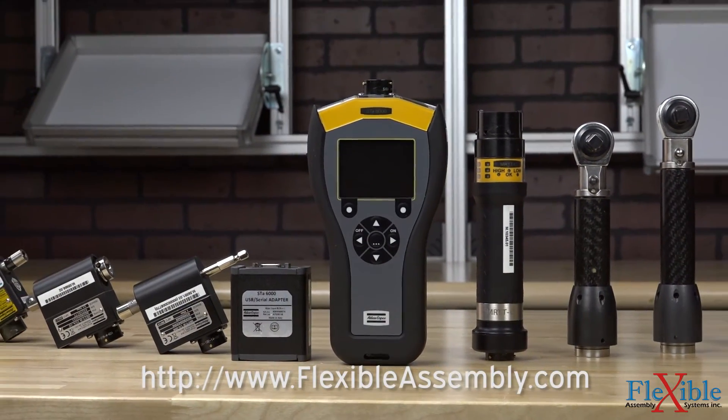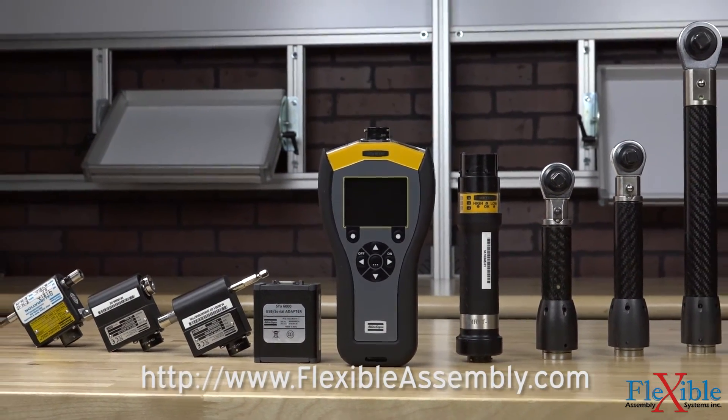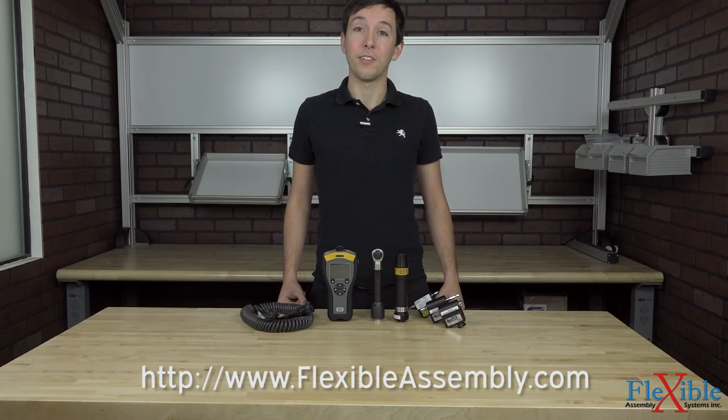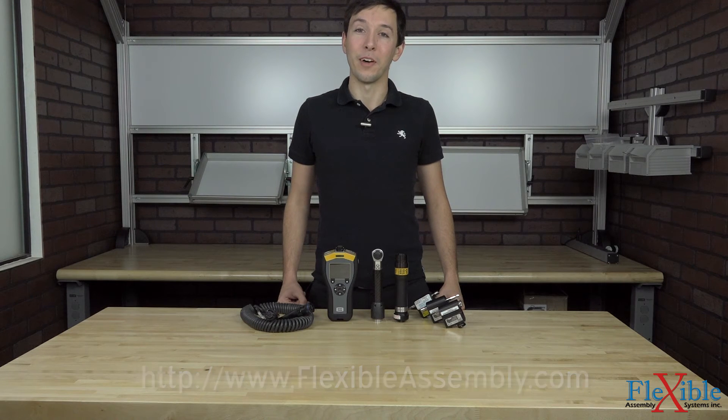Find out which custom solution is best for your application today at FlexibleAssembly.com. Have you already used the ST Analyzer from Atlas Copco? If so, let us know what you think in the comments down below. Thank you for watching, and be sure to subscribe for more product news and updates from FlexibleAssembly.